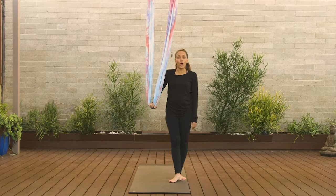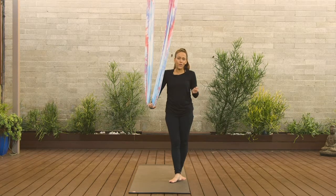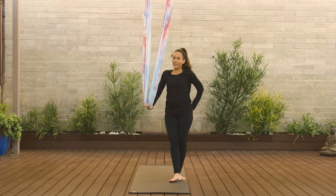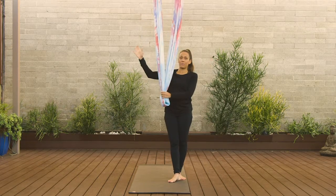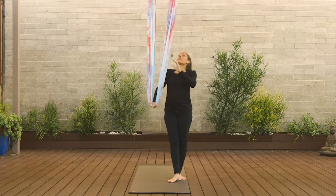This class is going to be more like a barre fit class — a little bit more fast paced and all about the booty. So a little bit of instructions: this will be your right side and this is going to be your left side. I will mirror you.